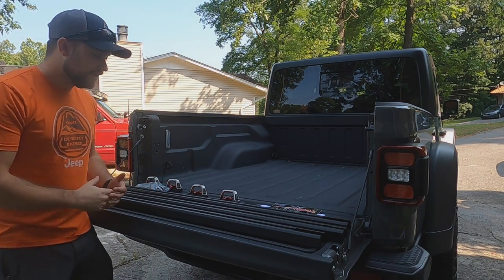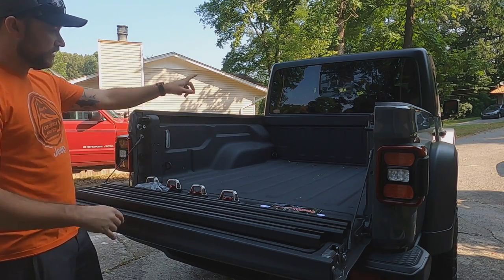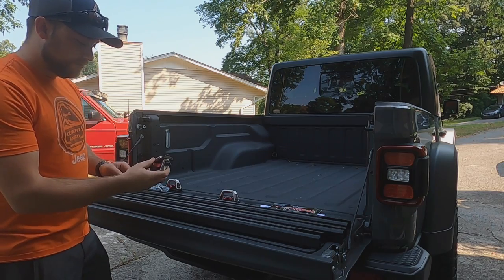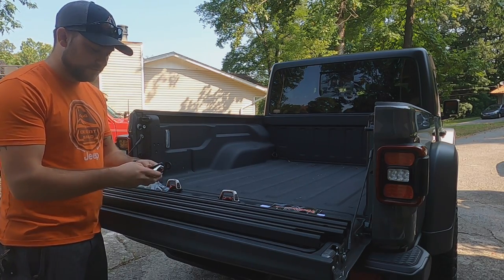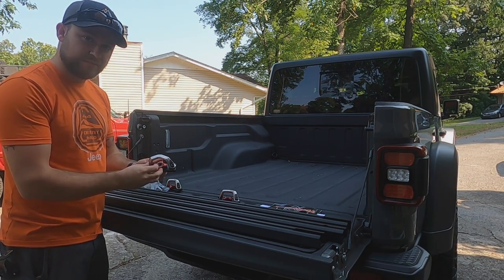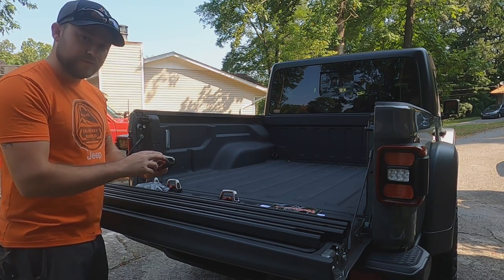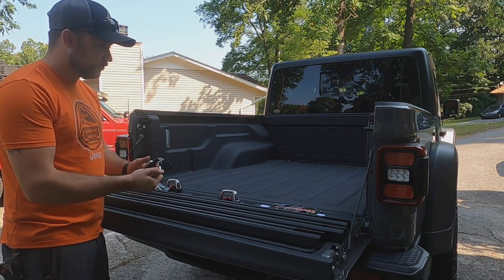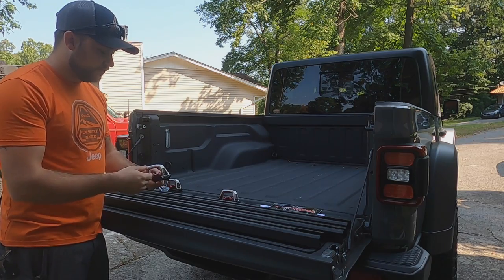All right guys, so we got it all unpackaged. In the package it comes with one, two, and three bed rails — one for each side and one for the back of the truck bed. It also comes with these D-rings that go into the slotted system. It's a locking system so you can twist lock it. The cool thing I really like about these compared to the Mopar is that these are actually aluminum instead of plastic, which gives it a little bit more durability and sturdiness whenever you're going to tie things down inside the truck bed.